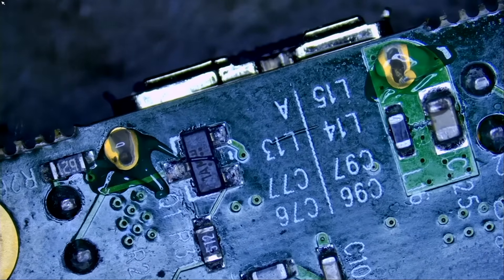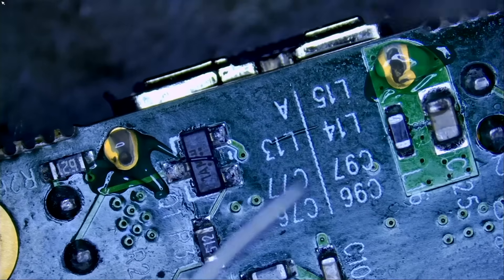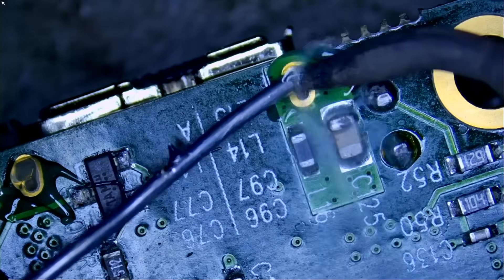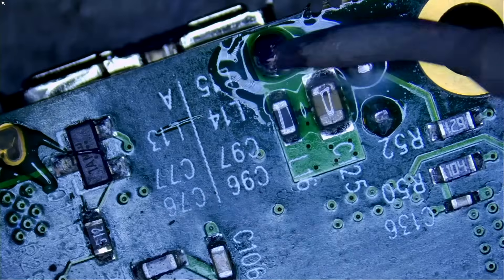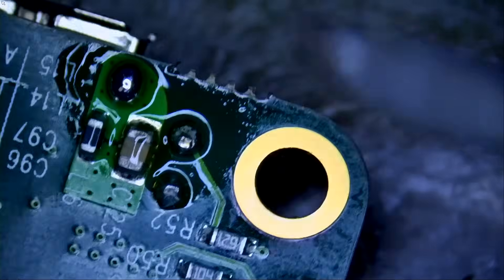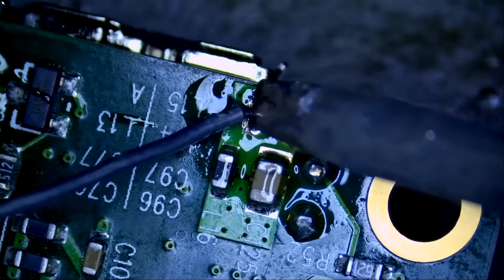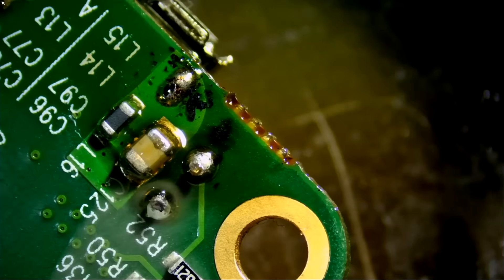Now we're going to use a bigger tip because the mini pen tip is used for small components and microscopic work. A big pad like this will require a bigger tip — the bigger the tip the more heat transfer, and we need a lot of heat transfer right here. We may need an even bigger tip. Let's try this one here. And we're done.